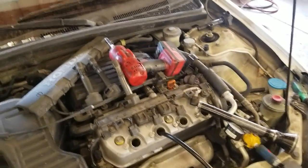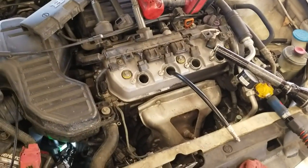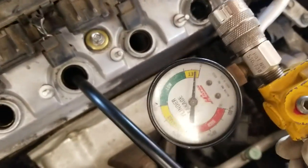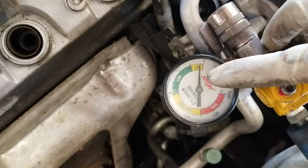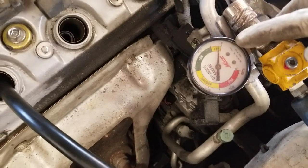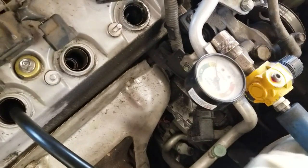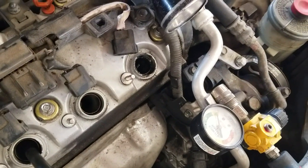Anyway, this is another way you can check if you have a blown head gasket — it's called a leak-down test. I'll give you the gist of it. This tool will actually tell you if there's a leak in the cylinder wall, if the piston is damaged, if there's a head gasket issue, or if the valves aren't closing all the way.